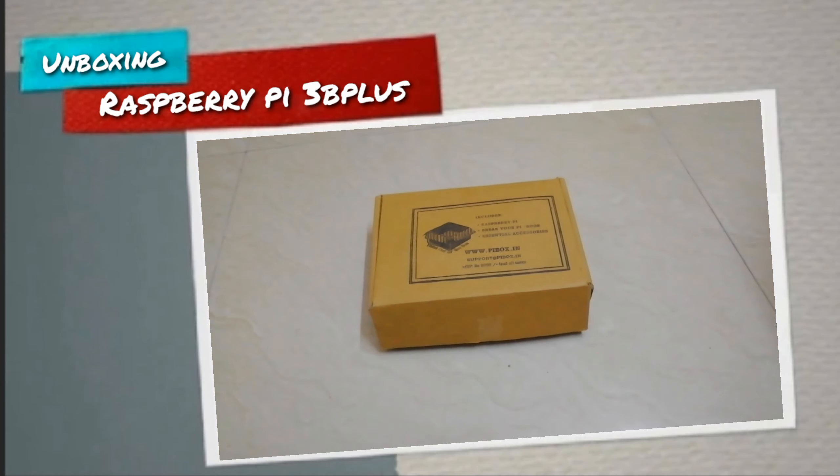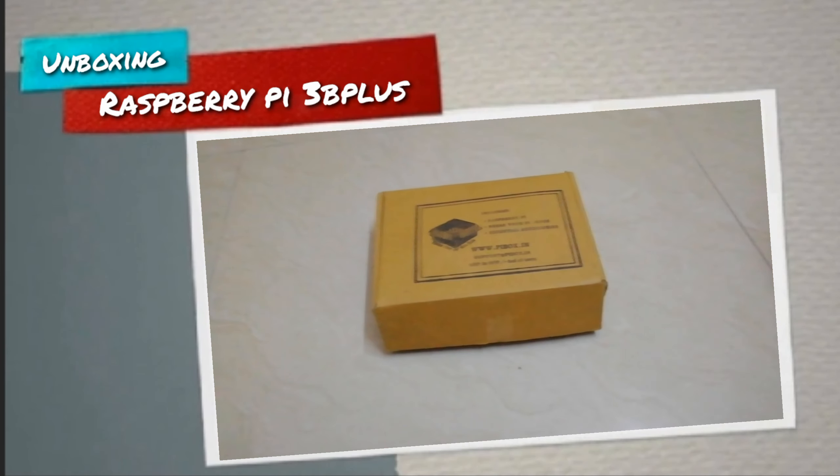Hello guys, welcome to my channel. Today we are going to do an unboxing of the Pi, so let's move on.